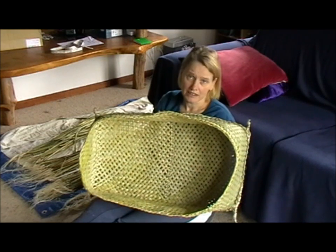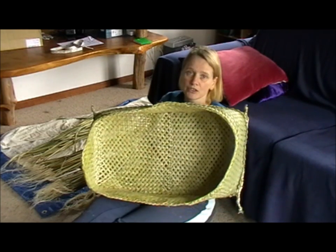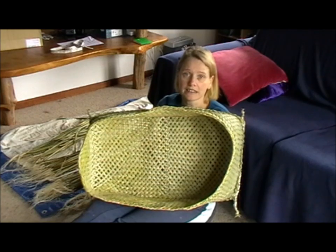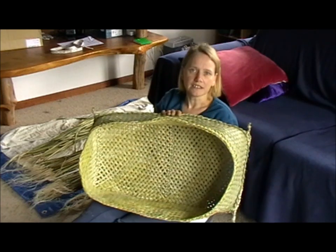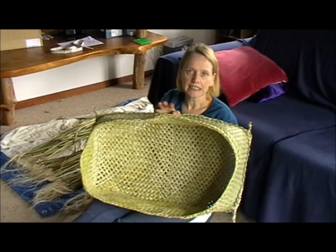Because you need to prepare your own harakiki. I'm not showing you how to do that — I'm assuming that you already know how to do that in your own time. But I'm going into the details of how many whenu you need later on.